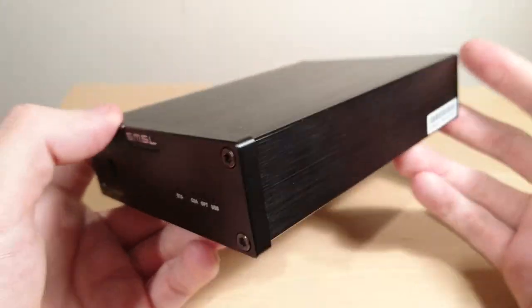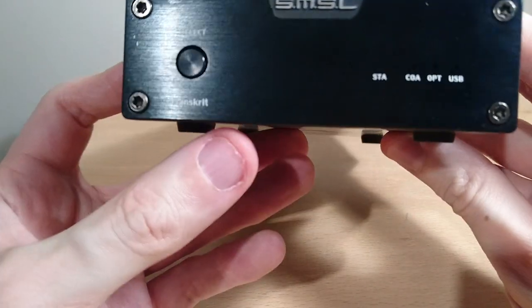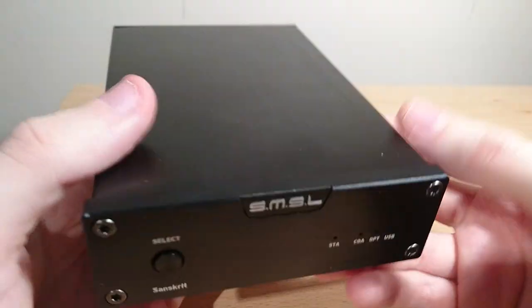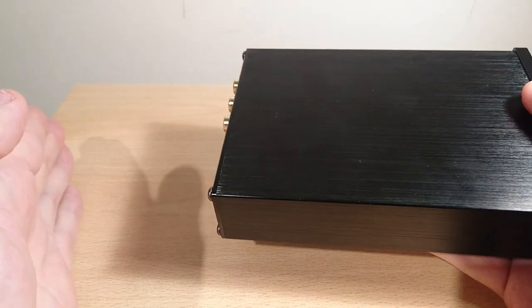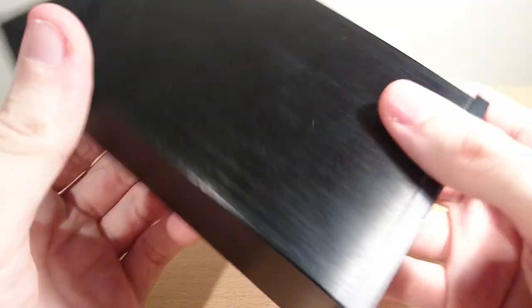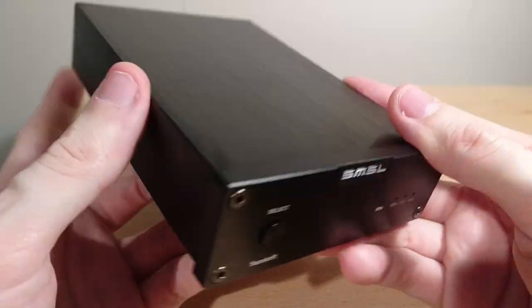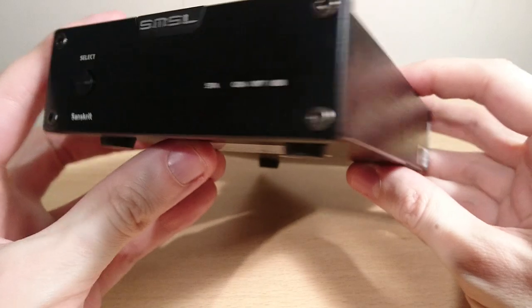It's hard to describe the sound of a DAC, but it sounds really clean — neutral is probably the best way to describe it. Each input light lights up when it's in use and you just press the button to change it. This is only a DAC, so there's no amplifier section. The signal chain is: computer via USB to this unit, then RCA out to an amp — it acts as the middle step and works perfectly. In Windows you can select your bit rate and sample rate. Super short review, but it works exactly as intended.